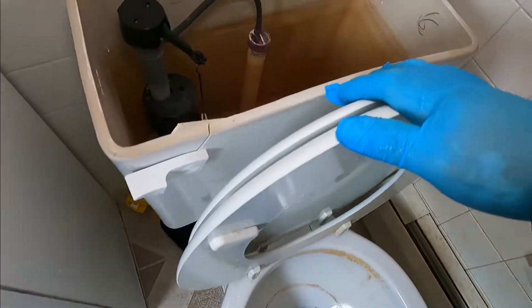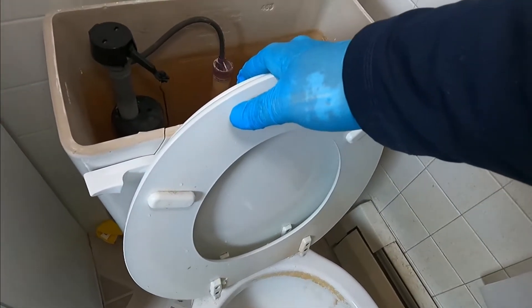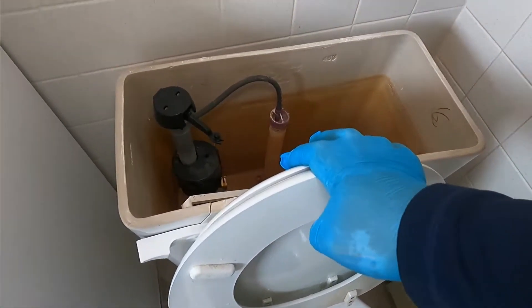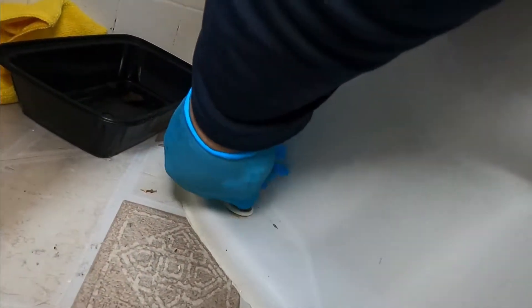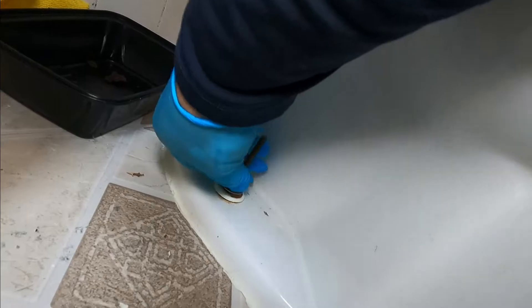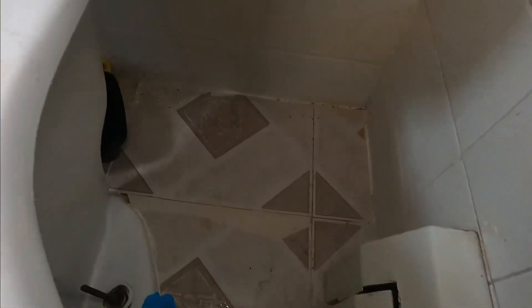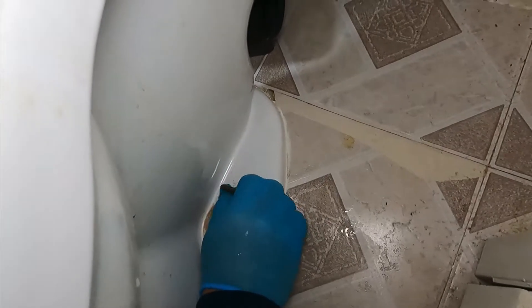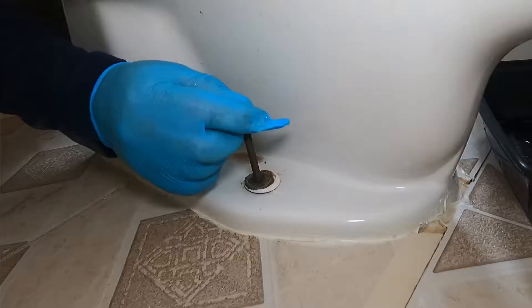The shop vac is at another property — I forgot it there yesterday when I did another plumbing job. So now we have to remove the screws. There are two screws, one on the left and one on the right, and those are holding the toilet down to the floor.